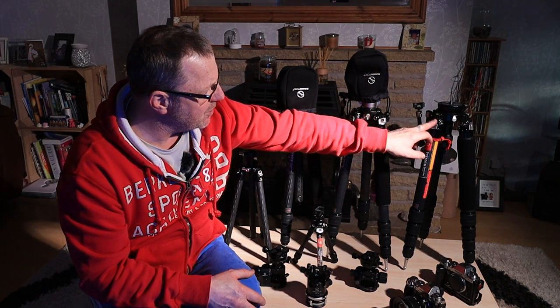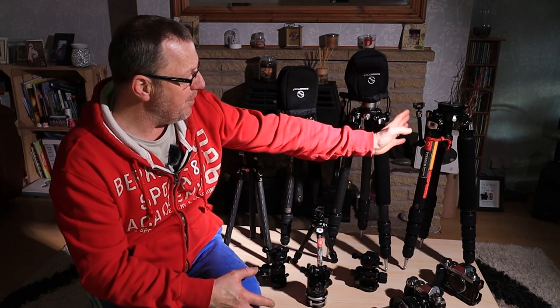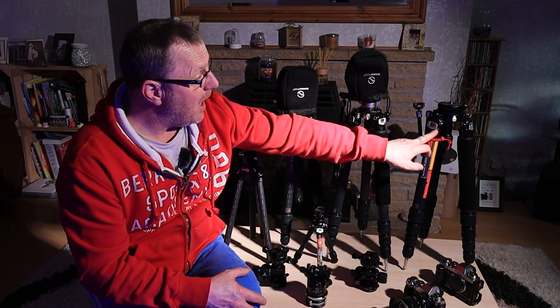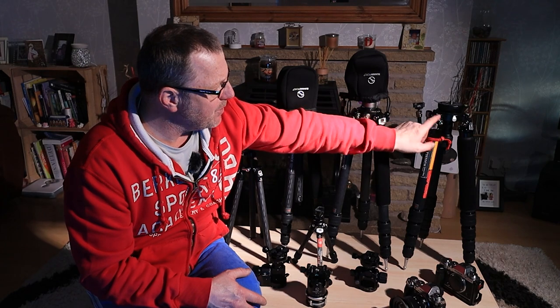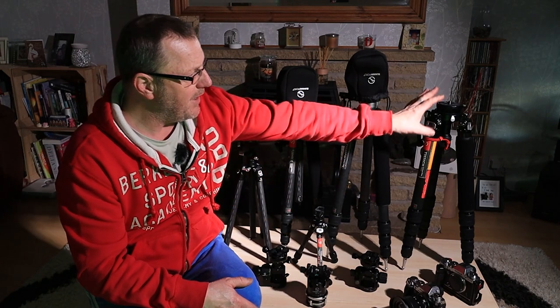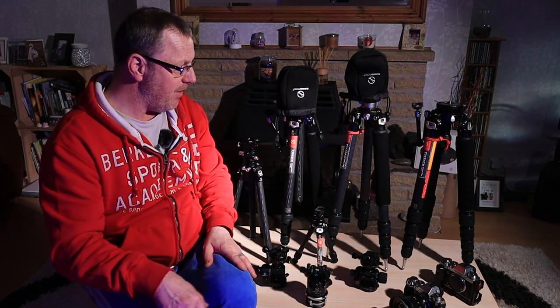There's no corrosion on any of the screws whatsoever. You can see these little attachments I've got as well — these are what I use for putting my vlogging camera on when I'm making my landscape videos. There's no corrosion on anything here, whereas this one is corroded and this one's starting to corrode. I'm really impressed with the quality of the screws and fittings on these because there are no marks on them, and this tripod has really been through the sea, the sand, the salt and everything.